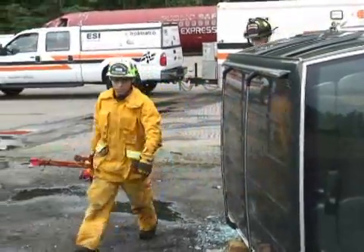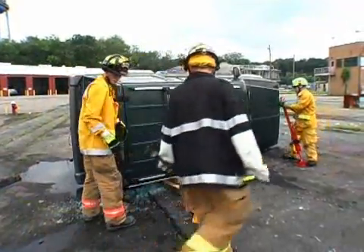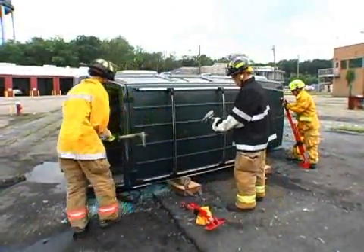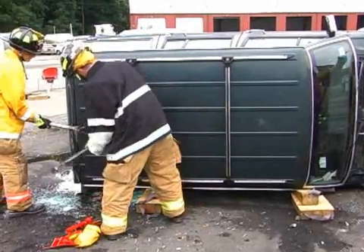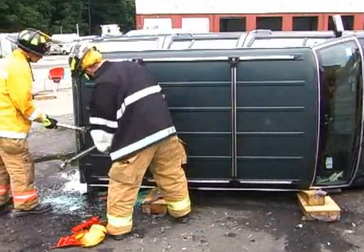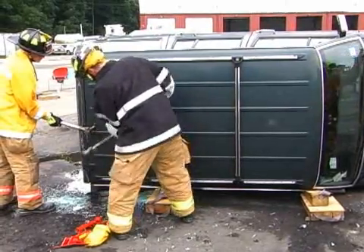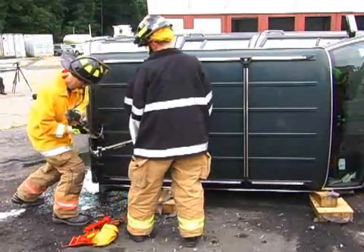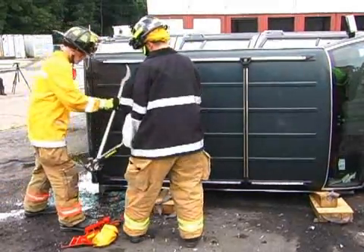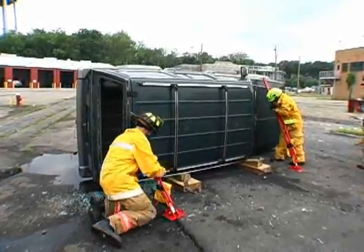Once the dirty side is secure, we're going to come over and work on the clean side. The reason why we work on the dirty side — the undercarriage side — first is that many times we're going to have to make an opening or a purchase point on the clean side. We're going to either have to cut into the metal or widen the metal. If we do that, we're putting pressure against the other side of the vehicle. But since we've already captured that side, the vehicle still stays solid.